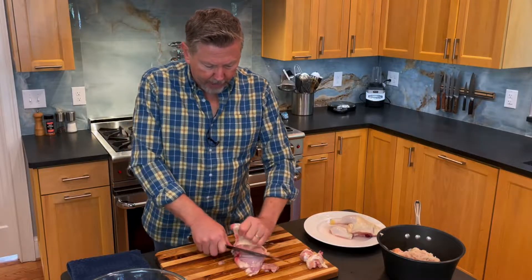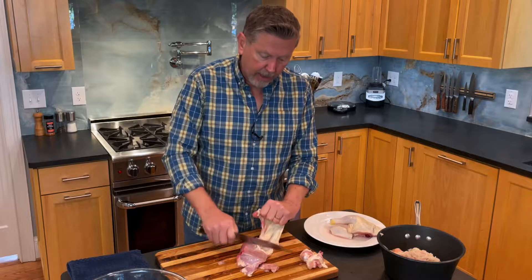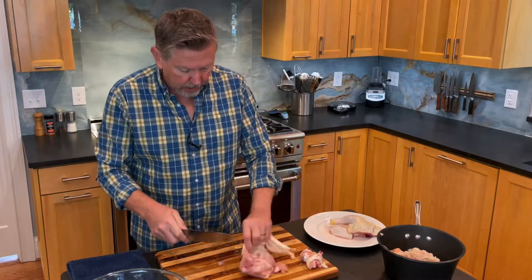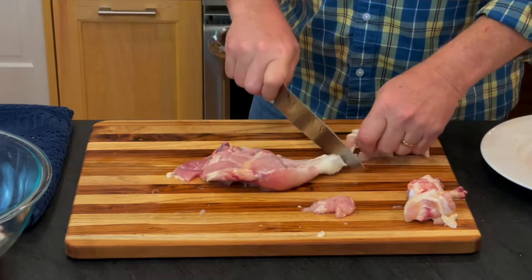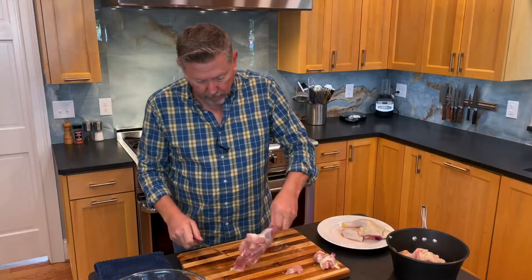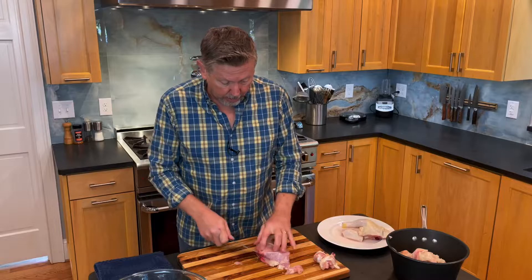I did another video on how to bone out a leg quarter so that it's one piece of meat, but we're not worried about that here because we just want the bone and the skin gone. I'm going to pull the skin back, and you'll notice I use the back of my knife blade just to hold this in place. That way I can keep my knife hand clean. Then just cut this skin off. Now you've got a naked leg quarter.